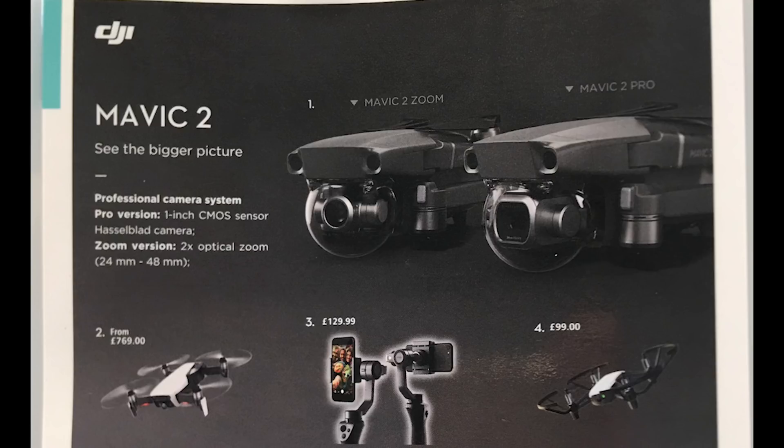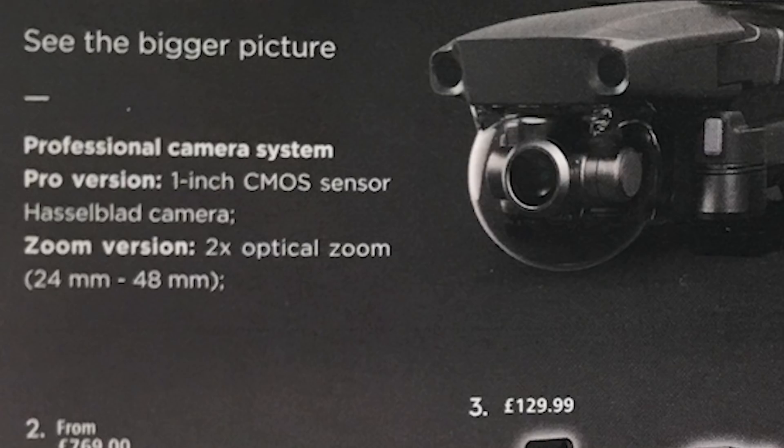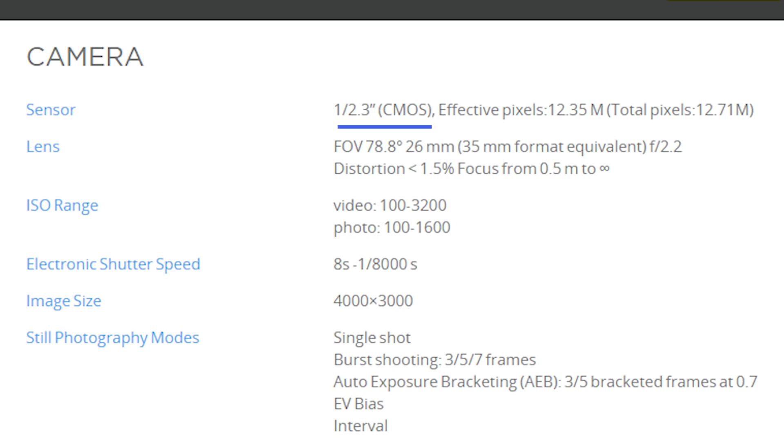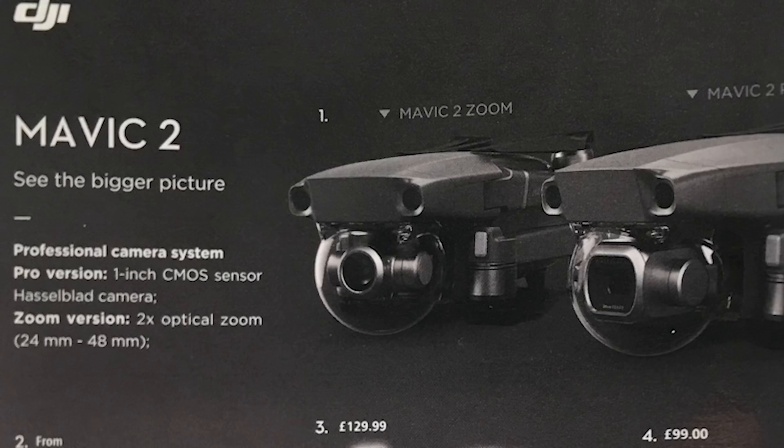It turns out we have two models: the Zoom version, which looks smaller and will have a 24 to 48 millimeter zoomable lens but the same 1/2.3 inch sensor that the current Mavic has. And what I can't believe is that the Mavic Pro 2 will have a full one inch sensor.